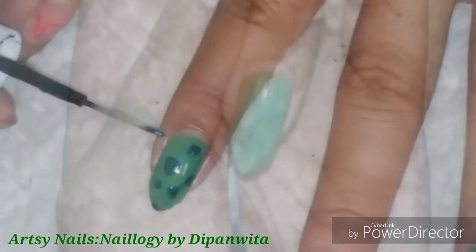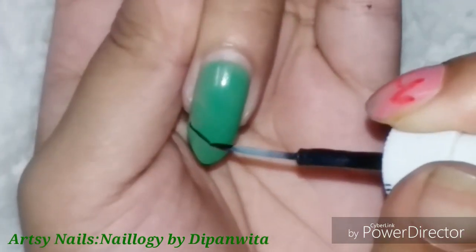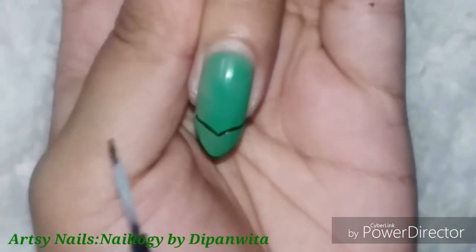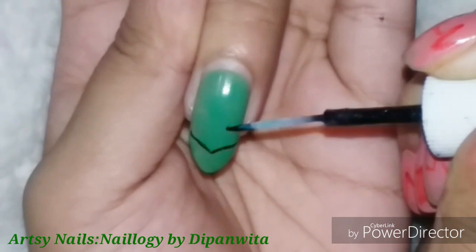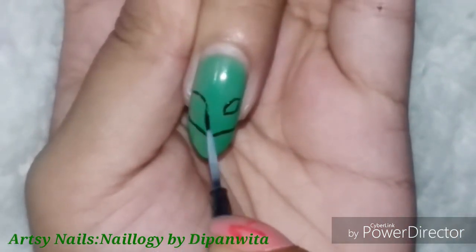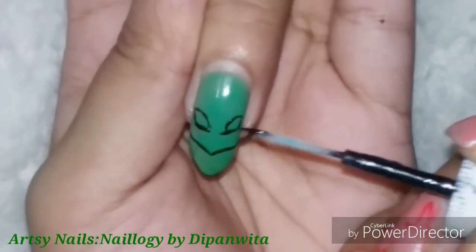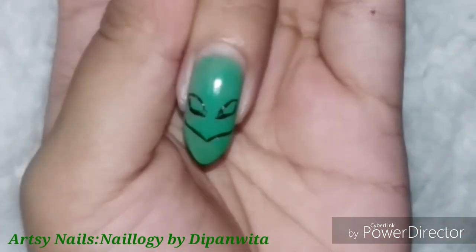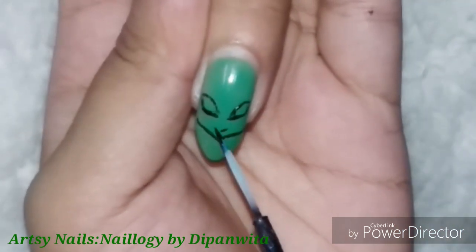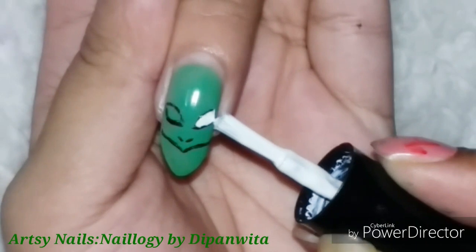I started doing this for a nail art project on Instagram — it's a collab project where individually all of the Pokémons will be drawn one by one. It's been organized by many nail artists. If you are following me on Instagram, you will see regular posts — every month I am posting one or two Pokémons according to the due dates.